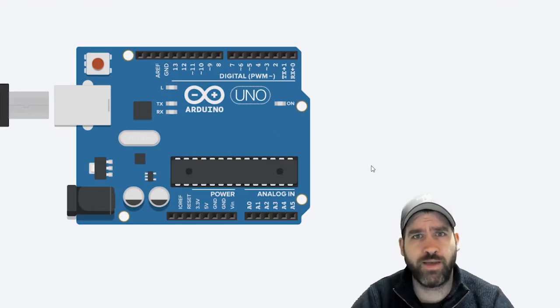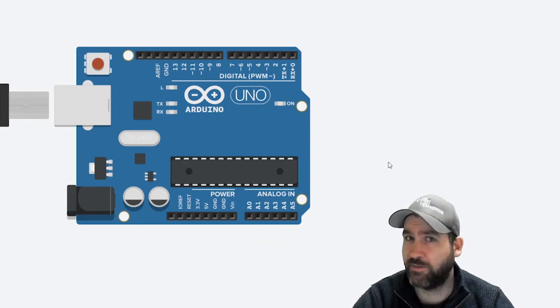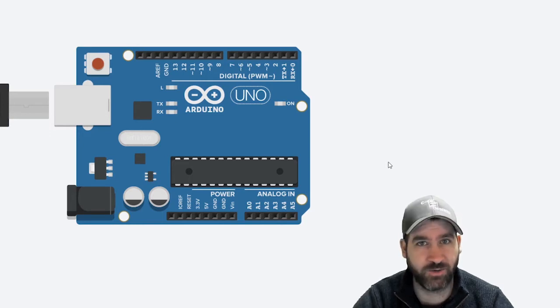Hello everyone. Welcome back to the Arduino Basics tutorial series. This is lesson 11 where we're going to learn to work with a servo motor. This is the first step on your path to eventually create your own terminator.